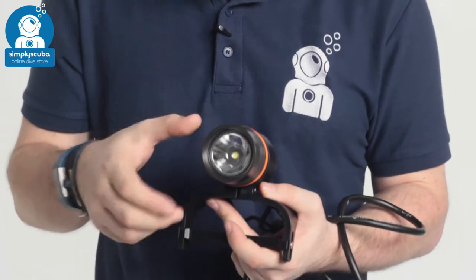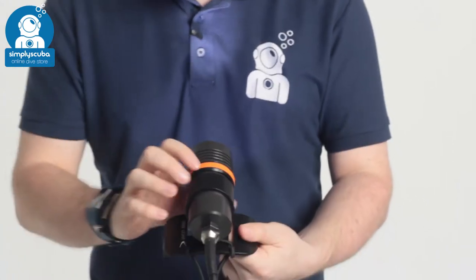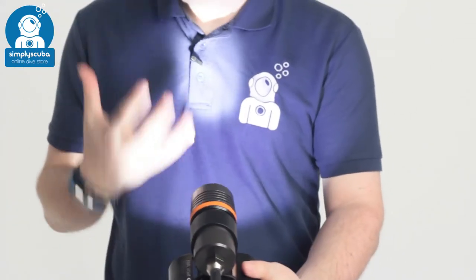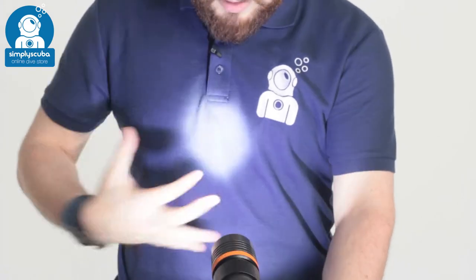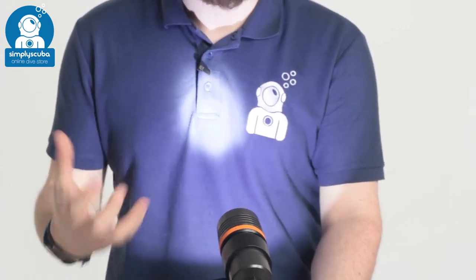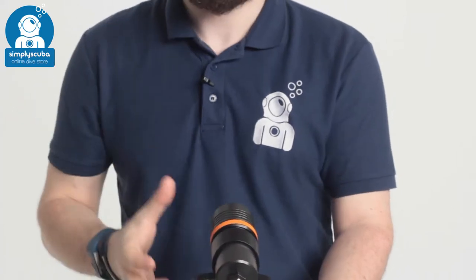Turning it that way again will turn it off, but if we turn it in the other direction it goes to 10%, then 50%, then 100% — that's the 2,000 lumens. As you can see it's quite a tight spotlight beam, but you do get an aurora around the side so it still illuminates without blinding your buddy. Turning it back will eventually turn it off.